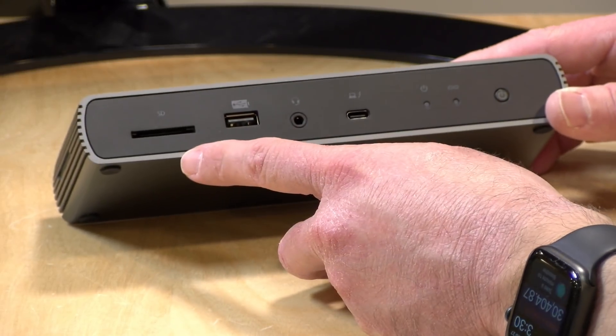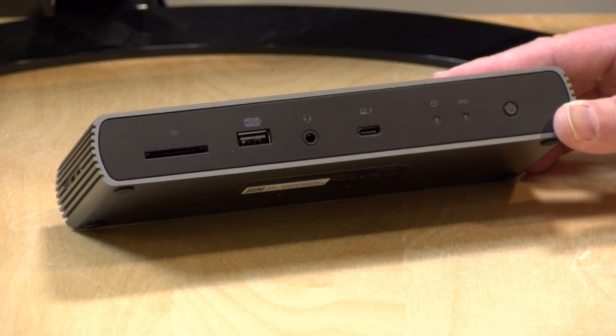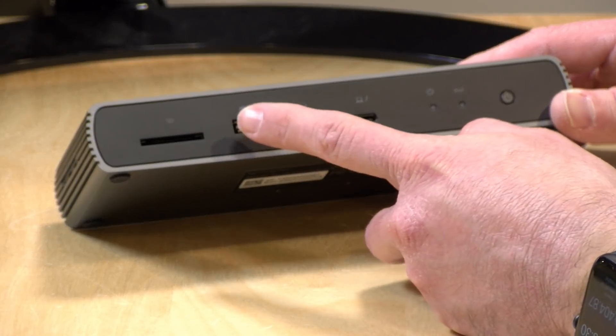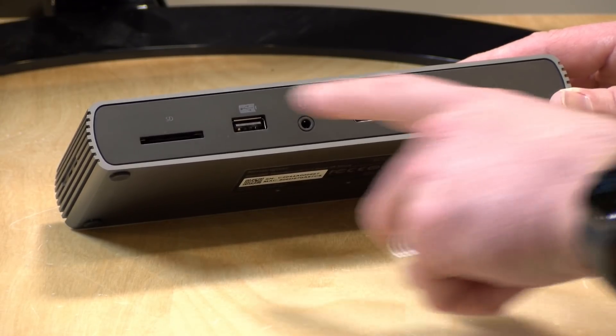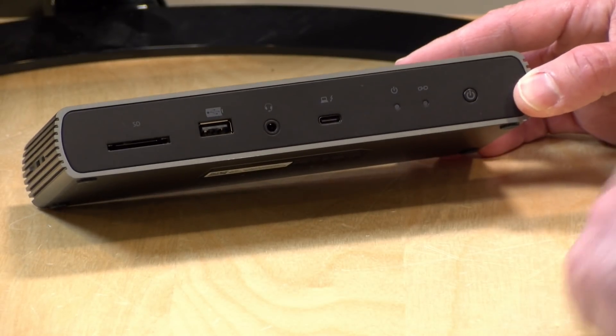Let's take a look at the ports on this dock. The first thing you'll see is an SD card reader — this is a UHS-2 reader so it will work with faster SD cards, and we'll benchmark that in a minute. There's also a USB 2.0 port that will charge your devices when the computer is unplugged. I would not suggest plugging hard drives or other storage devices into this front USB port since it's slower than the USB 3 ports on the back — it's best for printers, keyboards, and mice.